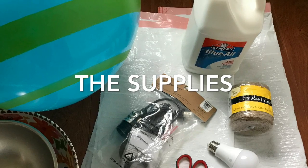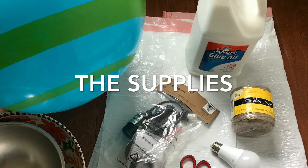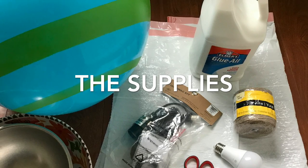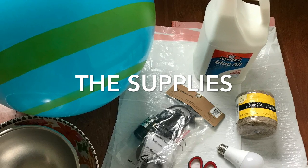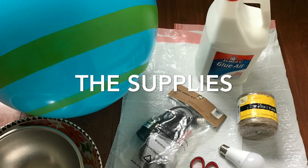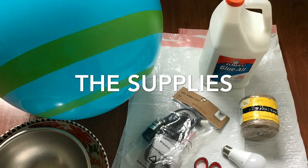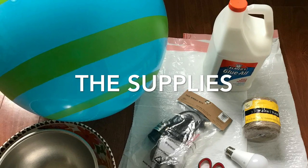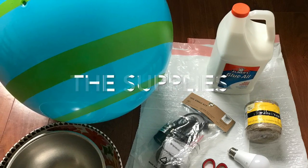Here are the supplies you'll need. I got a roll of jute — jute is similar to hemp and twine but made out of vegetable fiber — for $9.99 from Michaels. I got a lighting swag kit from Cost Plus World Market for $9.99. You'll need Elmer's glue — about two large bottles at $5.99 each. I got the ball from Walmart for $2.99. You'll also need two large bowls, a couple of garbage bags, and a light bulb.